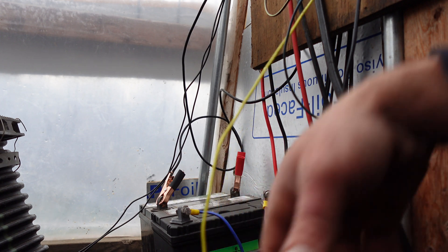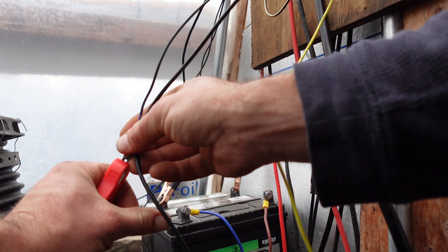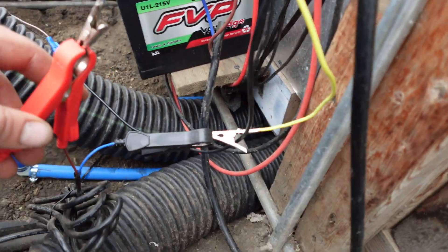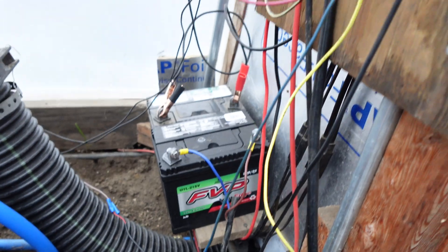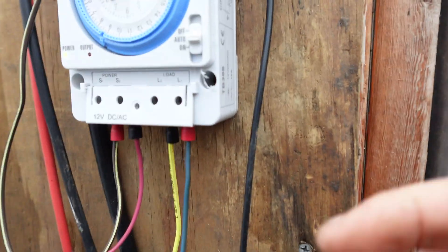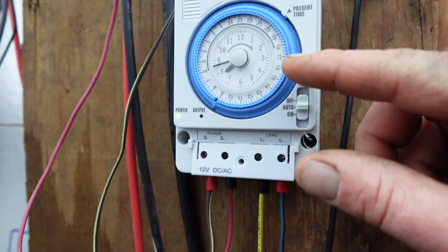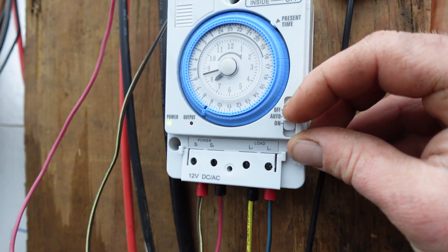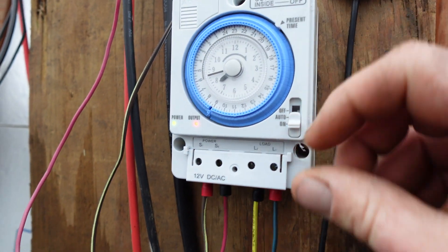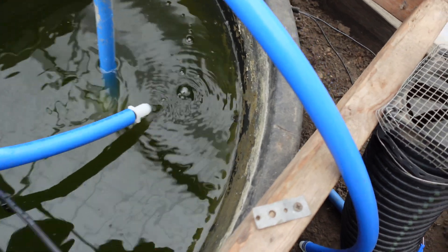We hook up the yellow for the negative wire, and then our blue wire was the positive. So we've made our two connections — these are just haphazardly hooked up right now. I can make more permanent connections later, but for right now this is on auto. Now I can click and turn it on, and we can see our output line — we've got water flow now.